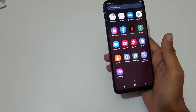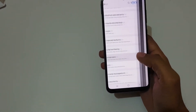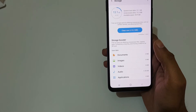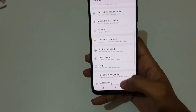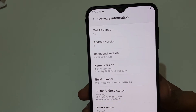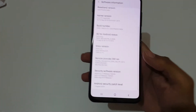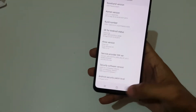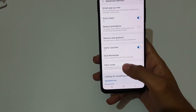The display is very vibrant, I would like to say. Going into settings, let's check the storage — 50.9 GB is available out of 64 GB, which is really good. The device is running on One UI version 1.5 and Android Pie. The Android security patch level is August 1, 2019. Advanced features like motions and gestures are also available.